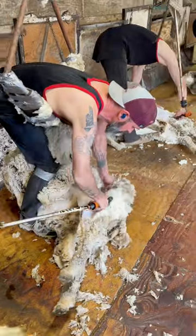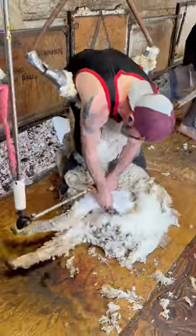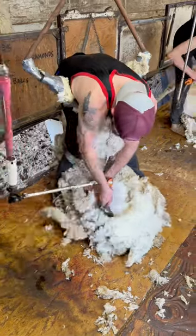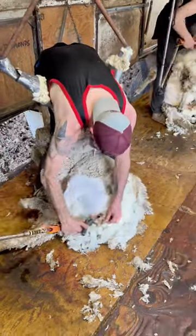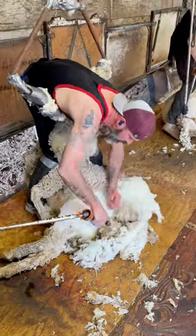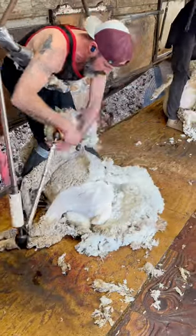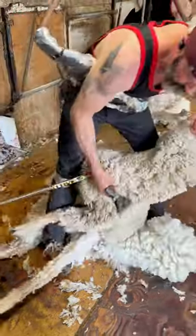These are American Merino sheep. They're a finer wooled sheep and that's why they are raised — for the wool. They're also raised for meat as well, but their wool is much finer than the Rambolays and the Targis. These American Merinos don't have quite as many wrinkles as the Australian Merinos. I like them because they're kind of a meat sheep too.